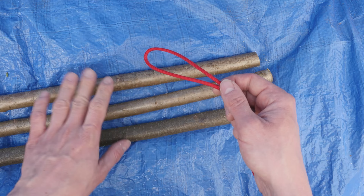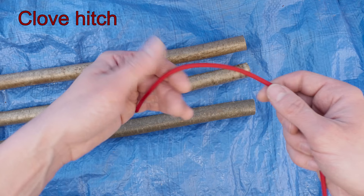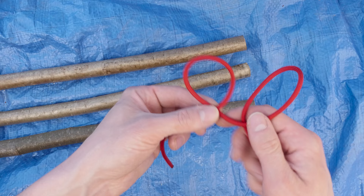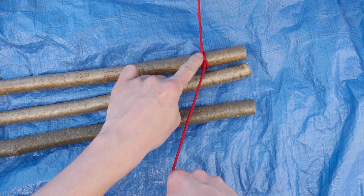Let's get started. To start our lashing, we're going to take our cordage and attach it onto one of the sticks using some sort of a hitch — in my case a clove hitch. I'm going to start at one end of my cord, make a loop, make a second loop, place the second loop over the first loop, then place both loops over one of the sticks, tighten up, and what you have is a clove hitch.